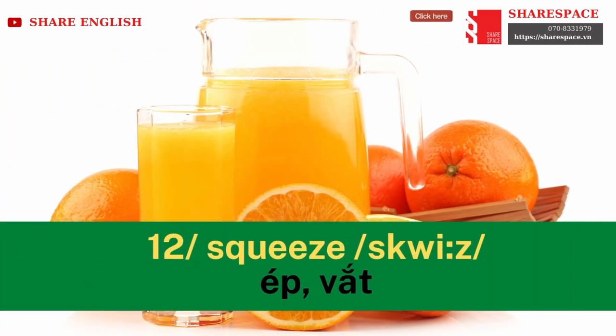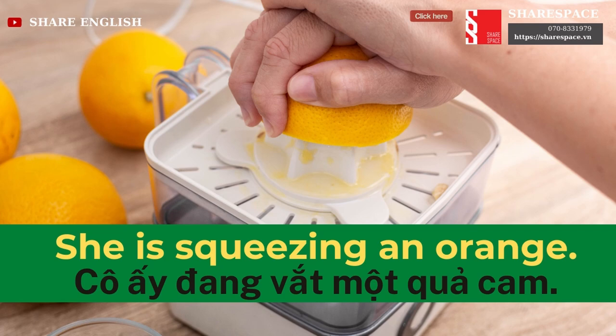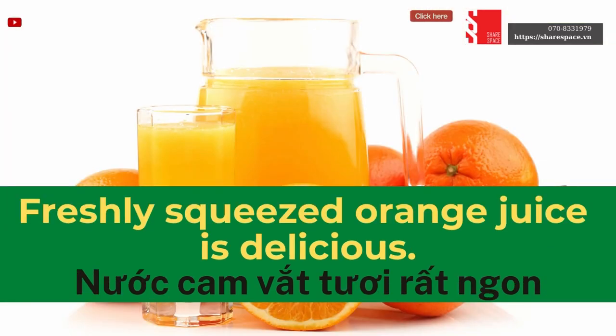Squeeze. He is squeezing an orange. Freshly squeezed orange juice is delicious.